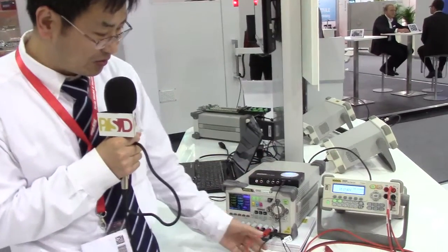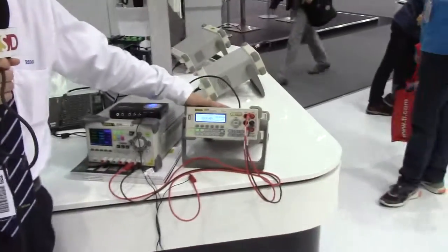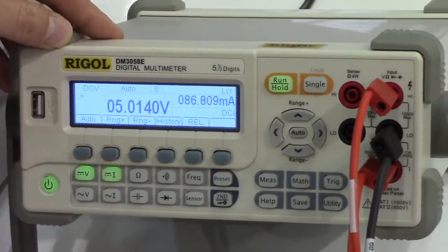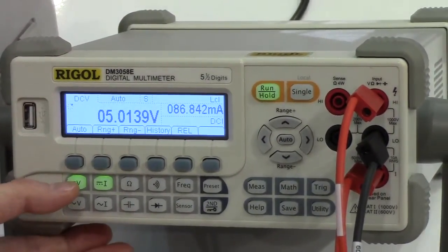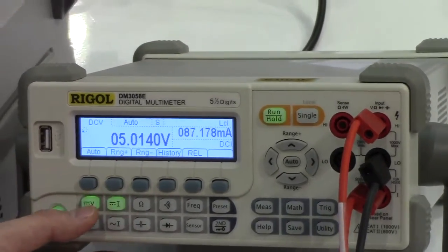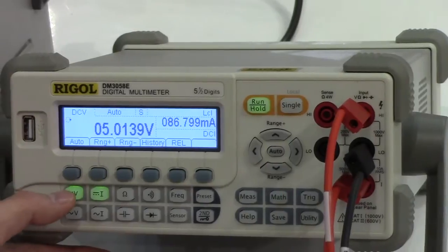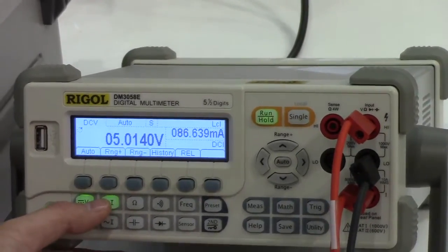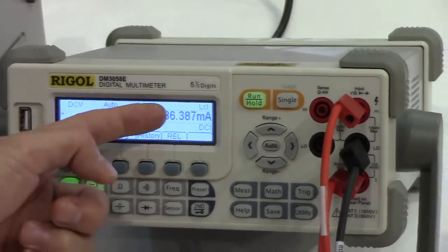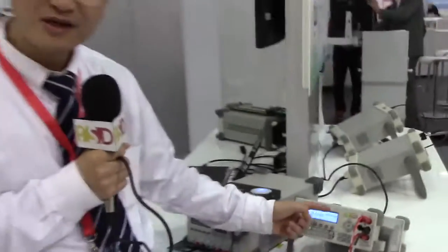I also connect the output to our digital monitor. This is our 5.5-digit digital monitor. The key feature is that I set it up here to do dual measurements. So we can use it to measure DC voltage and DC current simultaneously. We show the voltage and current simultaneously on the screen because we use an LCD display. This is a unique feature for our multimeter.